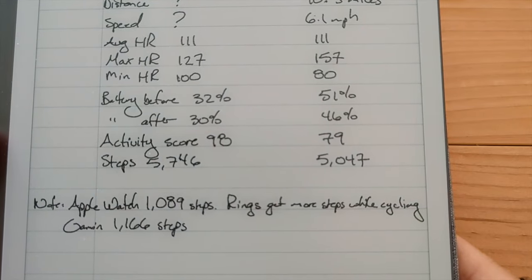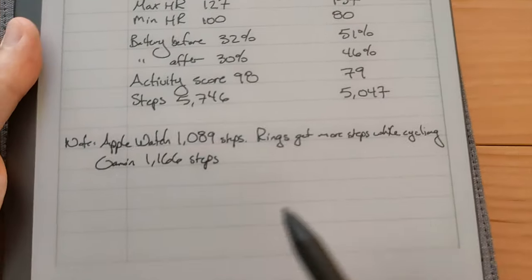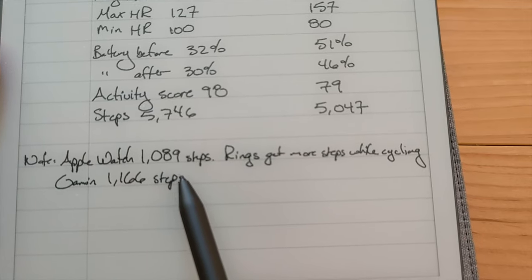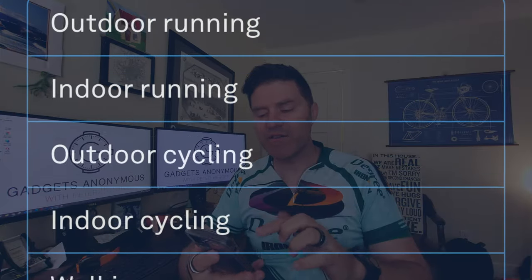Overall, calories were about the same and steps were about the same through cycling. Earlier I documented just over 5,000 steps on the slate ring and just barely over 5,000 on the silver one — whereas the Apple Watch recorded only 1,089 steps and the Garmin Venue 2 Plus recorded 1,166 steps. This raises the question: which operating system does Oura favor? The answer is Apple by far. iPhone users get GPS workout recording and all five workout options.